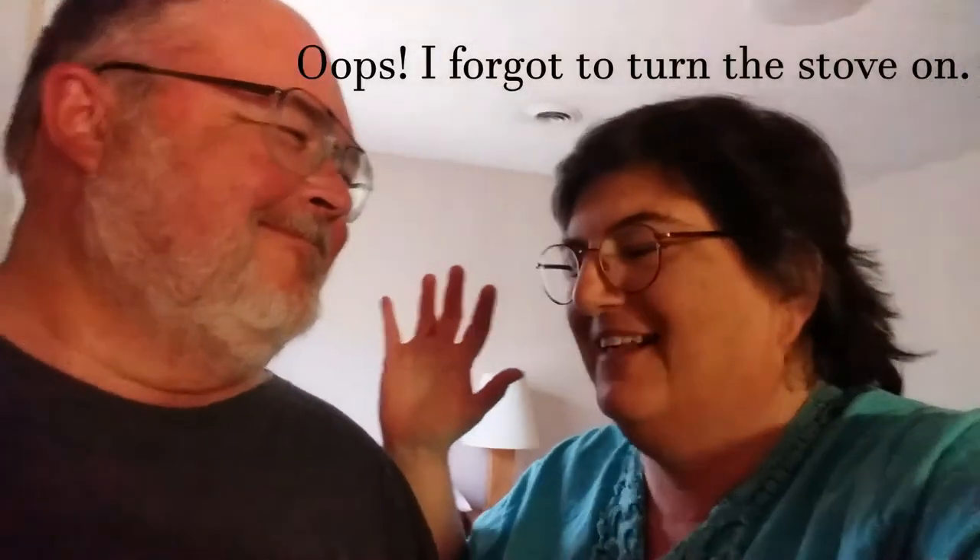Pork chops are done! I just put the rice on a few minutes ago. I love the thermometer — I will let you tell all of us about the thermometer. It's been one of those days, I tell ya.